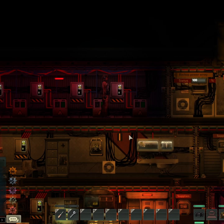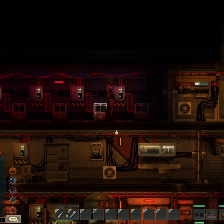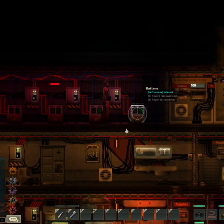Guys, hit that like button if this tip helped you. Drop any circuits you want to share with me in a comment. And subscribe to see more Barotrauma wiring.